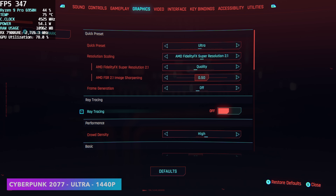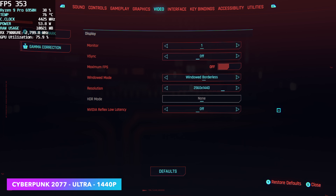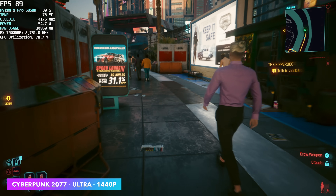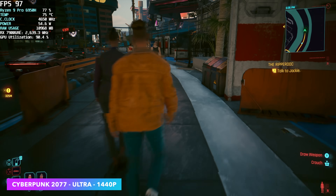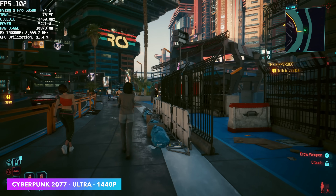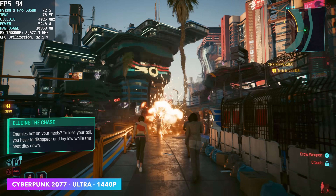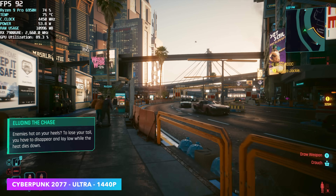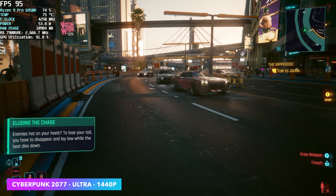Jumping right back into Cyberpunk 2077 — ultra preset, FSR set to quality, and we're at 1440p. Jumping back into some gameplay, we're seeing averages in the mid-90s with this. Before on the iGPU, we did get a pretty decent frame rate, but we had to take it down to low settings and had to enable frame generation. With this, we're obviously not going to need to do that.